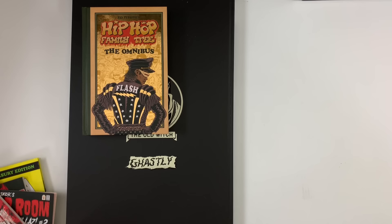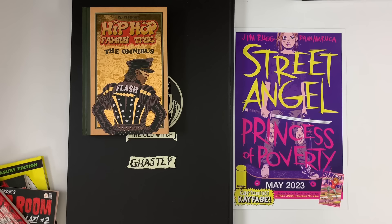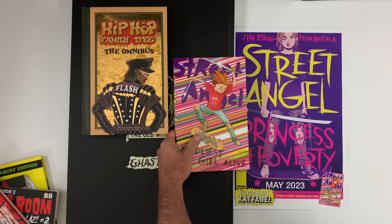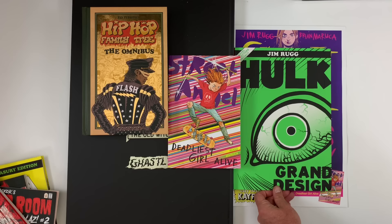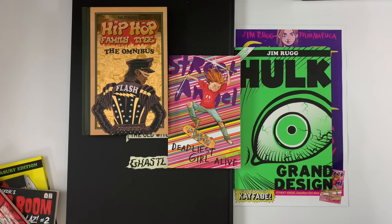Time to order Street Angel Princess of Poverty from Image Comics — it'll be out in November, but pre-orders are available now at your local comic shop. Princess of Poverty collects all the Street Angel comics that are not in Deadliest Girl Alive, also from Image Comics. Together, these two will make a set of all of the Street Angel comics I have made up to this point. Hulk Grand Design, the treasury-sized edition, collects all of the Hulk Grand Design comics along with some behind the scenes and greatest hits of the Hulk. That is out of print as far as I know, so pick that one up now while you can.